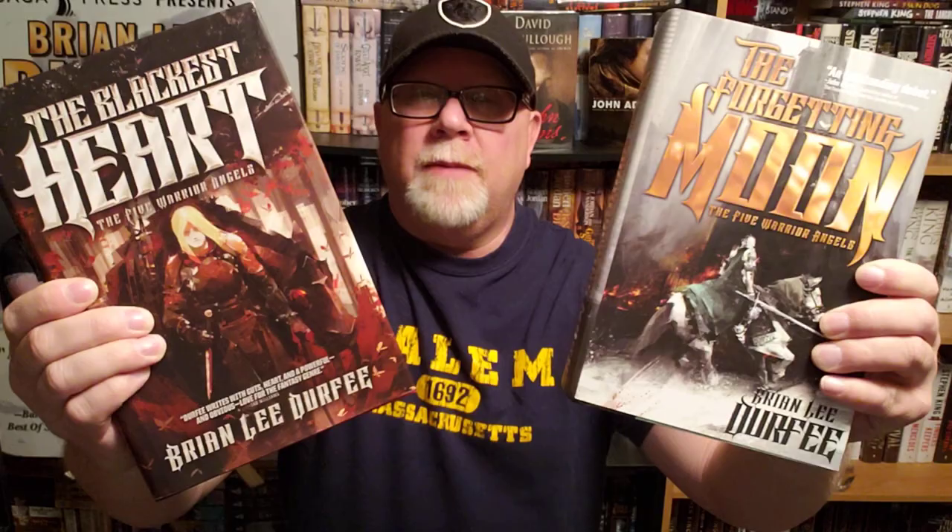All right, everybody. I am Brian Lee Durfee, author of The Forgetting Moon and The Blackest Heart, both books published by Simon & Schuster's Saga Press, and welcome back to the number one television program in the history of the world. I am going to be reviewing John Adams by David McCullough, one of my favorite — if not my favorite — historical writer of all time, David McCullough.